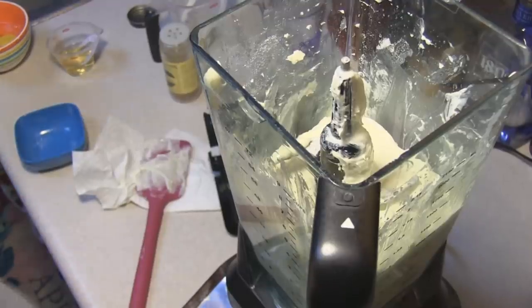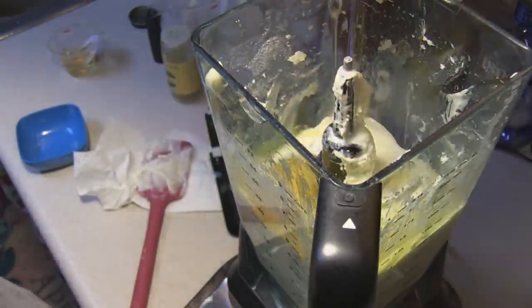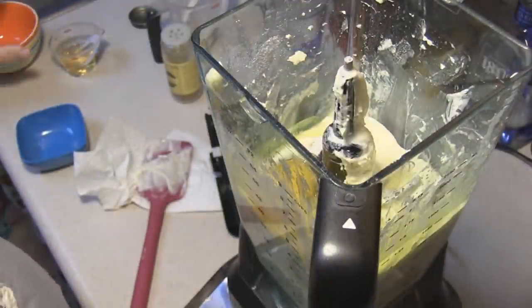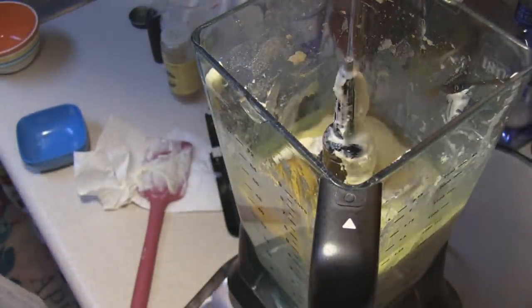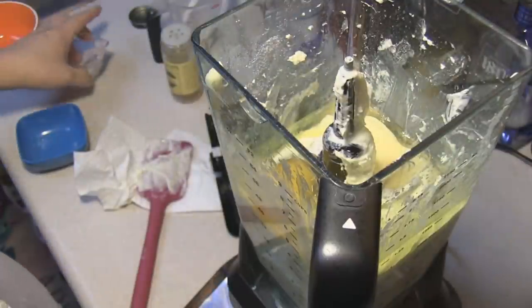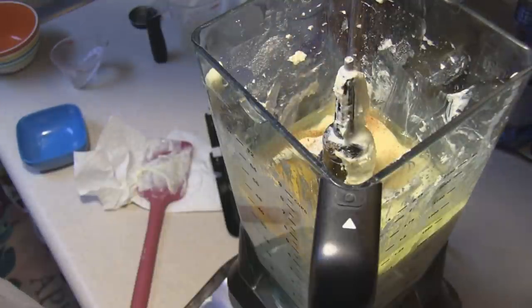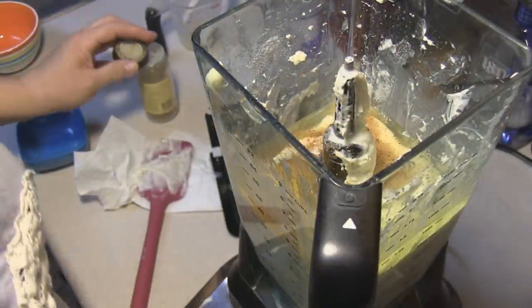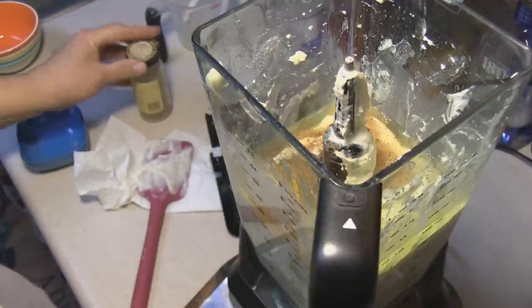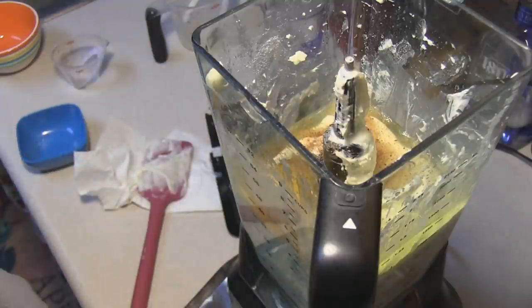I scraped down the sides and I'm now going to add in two eggs, two tablespoons of rum — mine is spiced rum, Captain Morgan — and a pinch of nutmeg. That's more than a pinch but I like nutmeg, sorry. I'm going to blend this until it all comes together quite nicely.